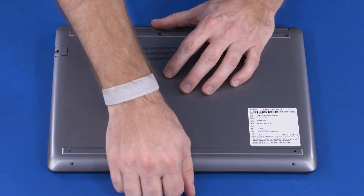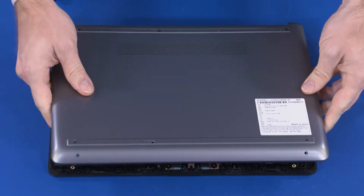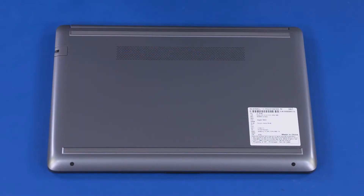Carefully separate the edges of the base enclosure from the top cover. Remove the base enclosure. Reverse this procedure to install the base enclosure.